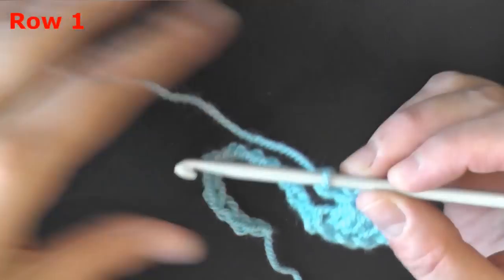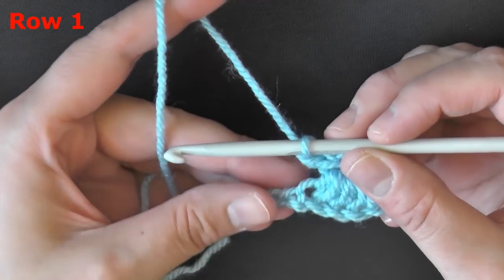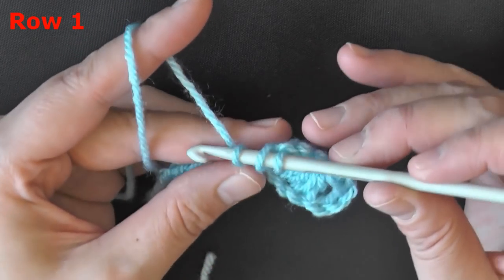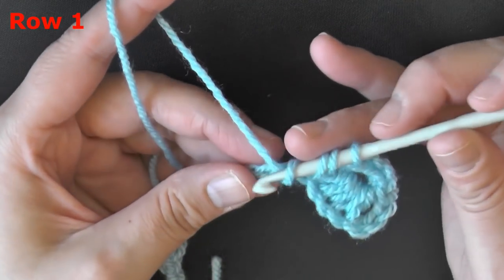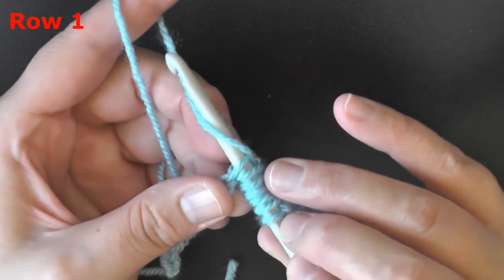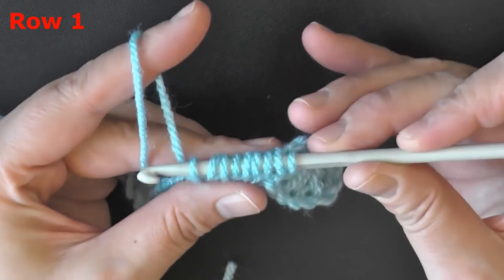Now you won't be skipping any stitches. Find that very next chain that has not been worked yet. Yarn over and go into that first chain — you use a total of 4 chains. So yarn over, go into the next stitch and pull up a loop. Yarn over, go into the next stitch, pull up a loop. Then the 4th and final time you'll yarn over, go into the next stitch and pull up a loop.